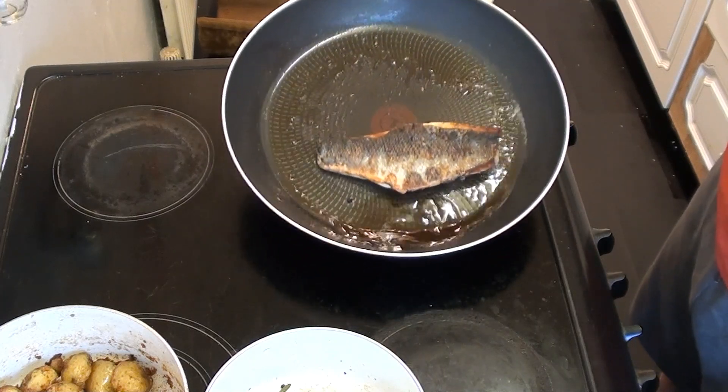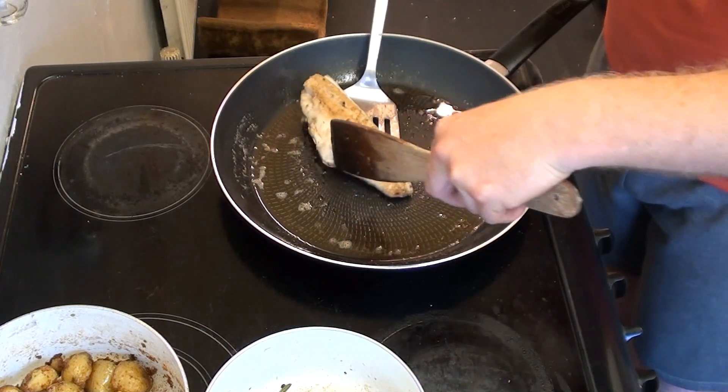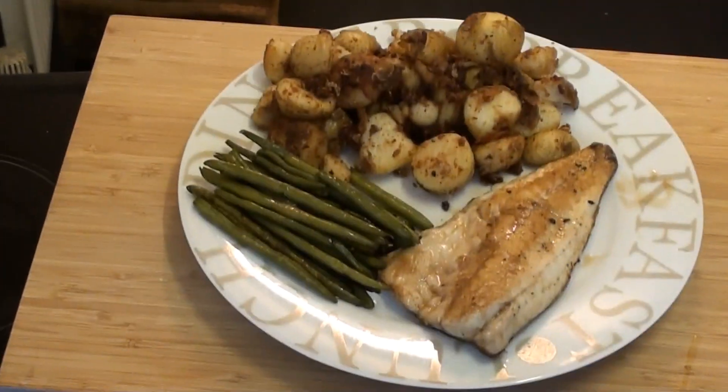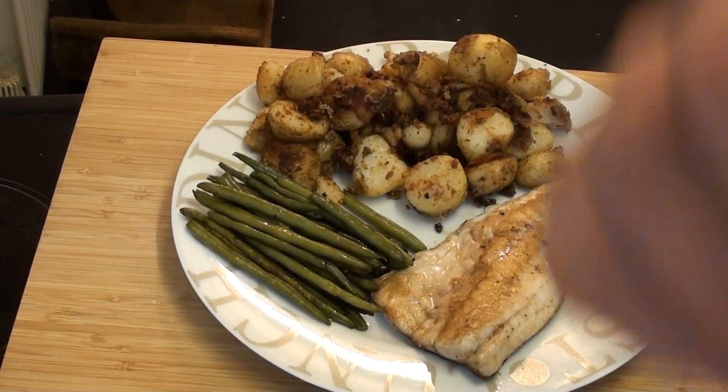Once it's been cooked on both sides it's ready to plate up and serve. The missus is going to have this one — and there you have it, a meal I can be proud of making, and I also enjoyed eating it as well, which is a bonus. Thanks for watching all the way to the end — if you've liked this video make sure you hit the subscribe button. If you like fishing, check out my fishing playlist up top, and if you like cooking check out my cooking playlist just down below.